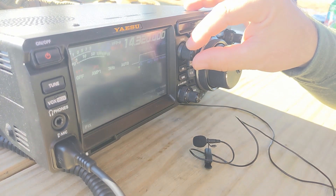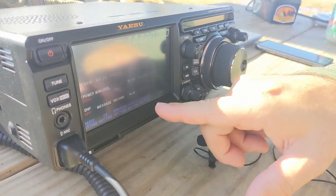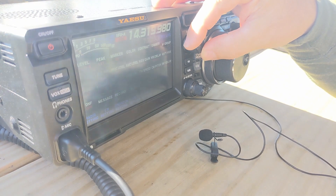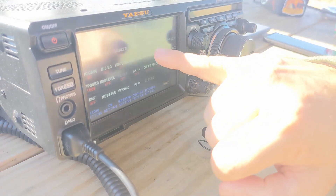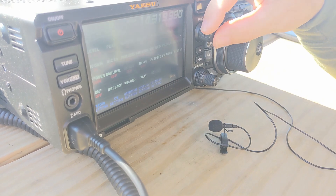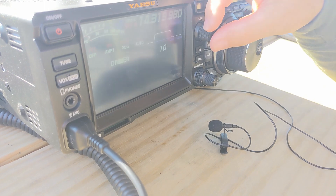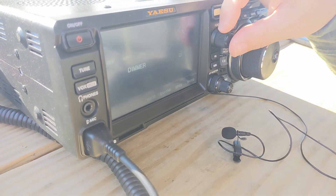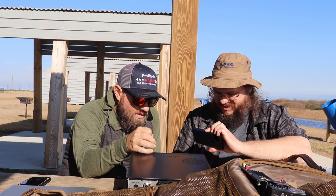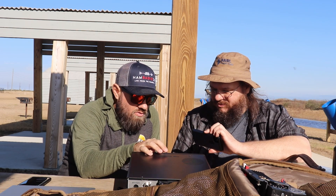This knob right here is going to be your most important thing, because when you push it in, that's how you get to the menu. All this stuff in here is what you can set. As you're turning this knob, there's a red box around 'color' right now. Turn it to the right and it's 'contrast' — that's how you select. You can select the dimmer and adjust it really bright or really dark.